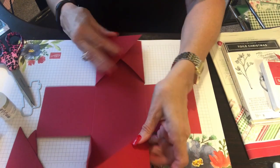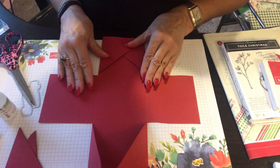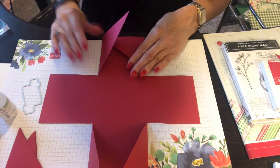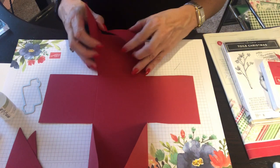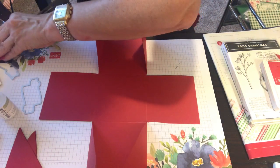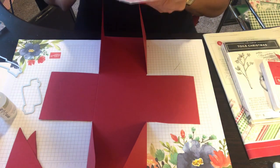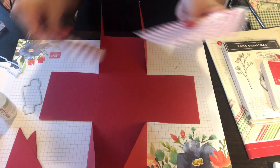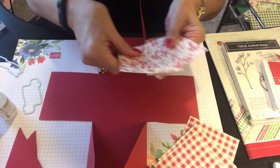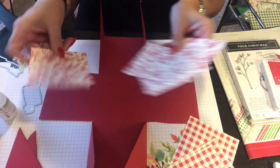We've got the base of our explosion box. Now we need to make it pretty because it's a boring box right now — it doesn't explode at all! I cut a whole bunch of pieces at three and three-quarters by three and three-quarters. I want to put four of those on the base, and I'll show you where these go right now.